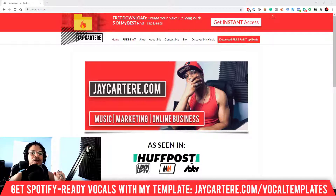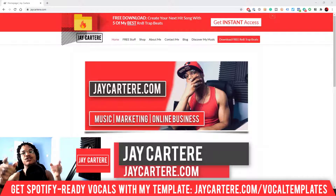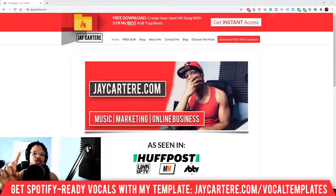If you don't know who I am, I'm Jay Carteray from jaycarteray.com, teaching you how to be better at music, online business, and online marketing — the number one spot for musicians and creatives that don't want to be starving artists. If that sounds like you, click on that subscribe button and check out the rest of the content on the channel.